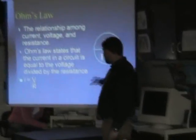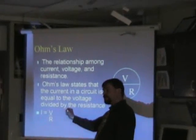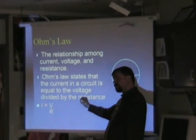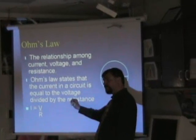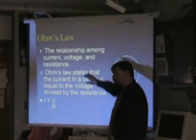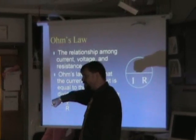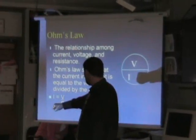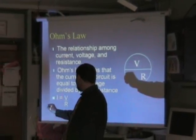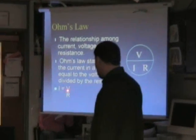Say I'm looking for current — you draw this circle. I equals V over R. What if I'm looking for resistance? Voltage divided by current. What if I'm looking for voltage? I times R. If you cover I, you're looking for V: I times R equals V. If you cover R, you're looking for R: V divided by I equals R. If you cover I, you're looking for I: V divided by R equals I.